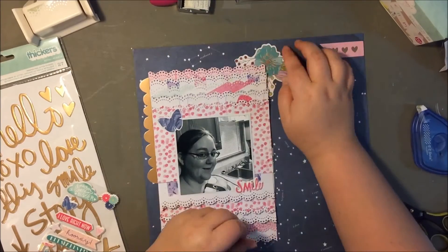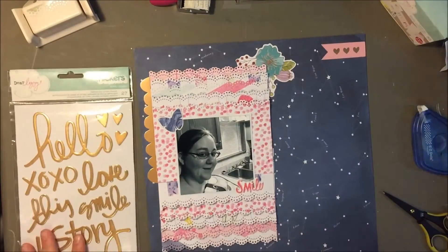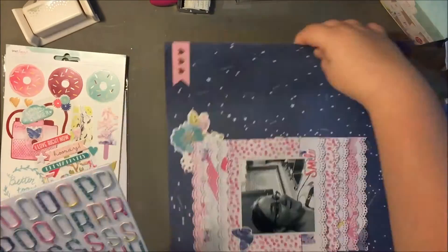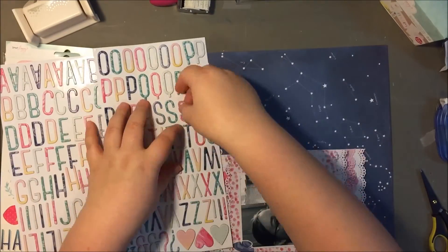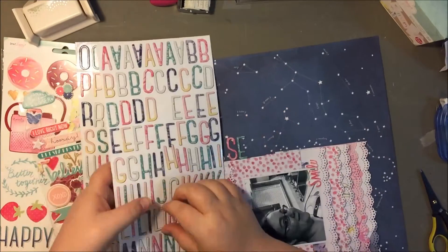I really wanted to use one of those phrases from the phrase sticker collection, but it just wasn't working. So I decided to just go ahead and use what I had, and I'm just titling it 'Selfie Thursday.'